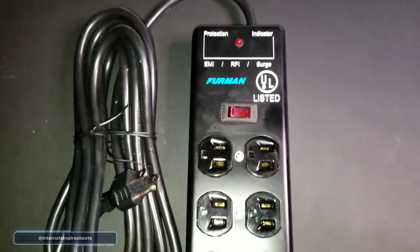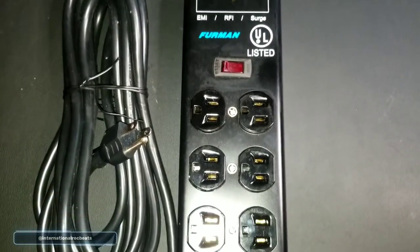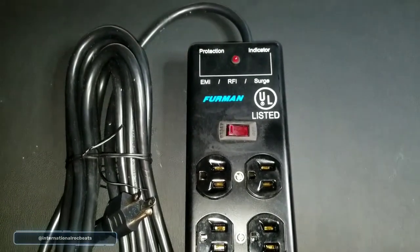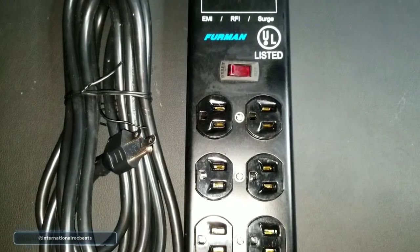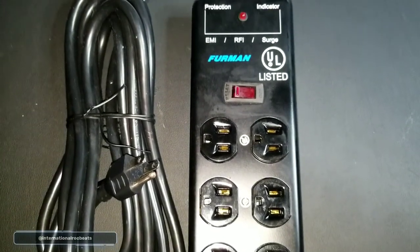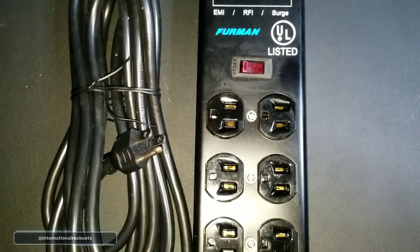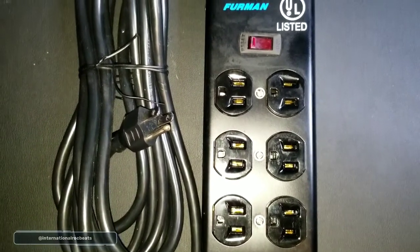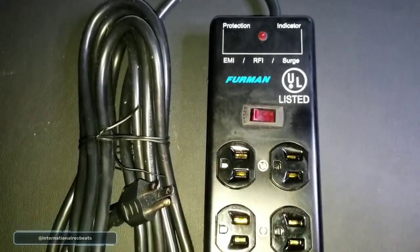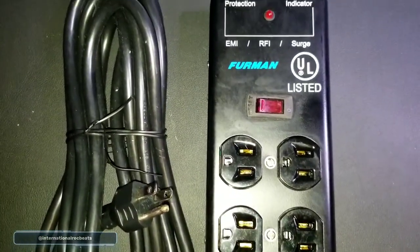We spend all the money on gear, and then you get a power surge and all of a sudden you have to replace a computer, a synthesizer, or some other expensive piece of gear. We could have prevented all that by getting one of these — not going to Walmart and getting a cheap surge protector or power strip. Am I making sense? I just want to share this with you.